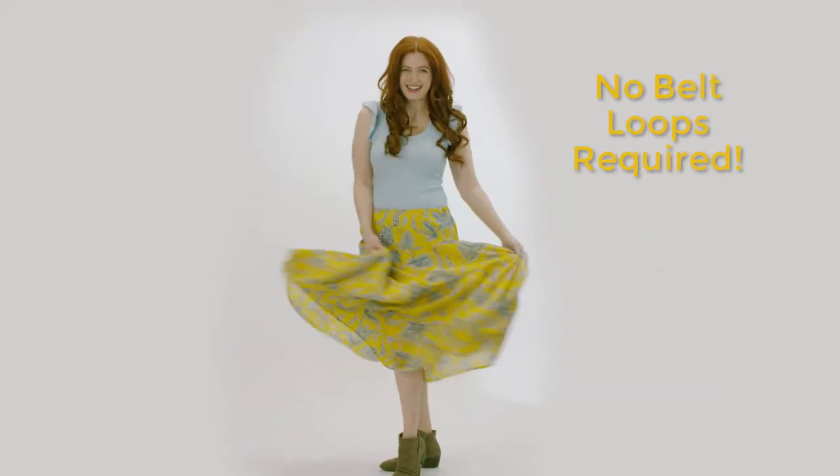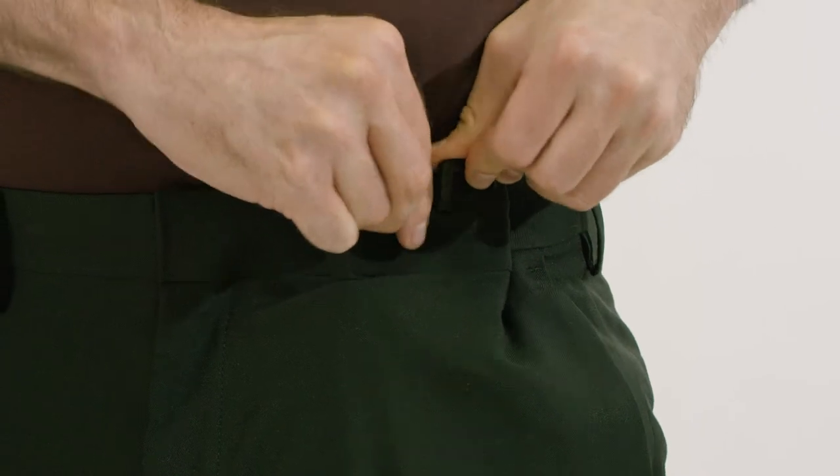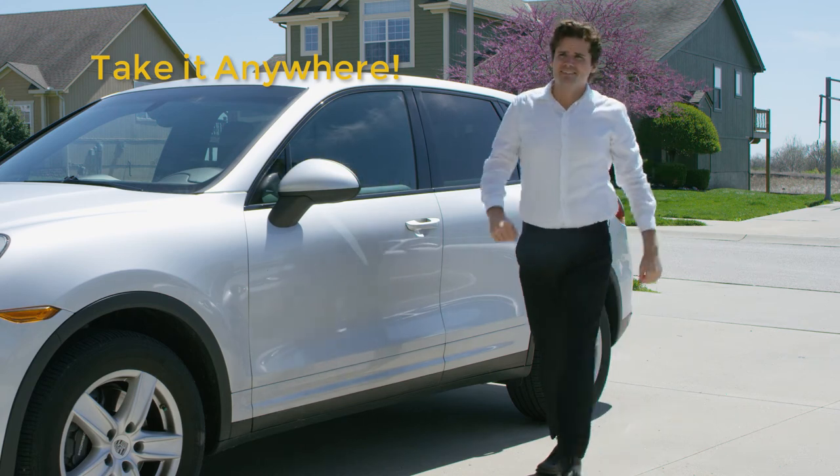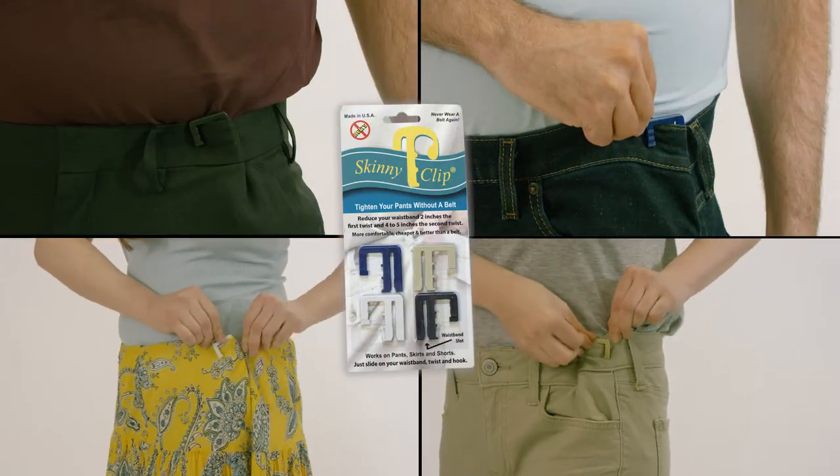Incredible! Don't ditch that skirt — take the slack out of those slacks. Your favorite clothes will fit like new again. You can even adjust Skinny Clip throughout the day as your clothing stretches. With a color to match every outfit, never wear a belt again with Skinny Clip.